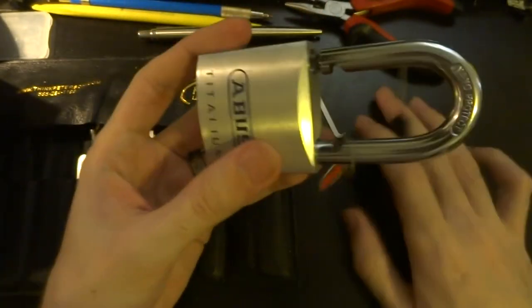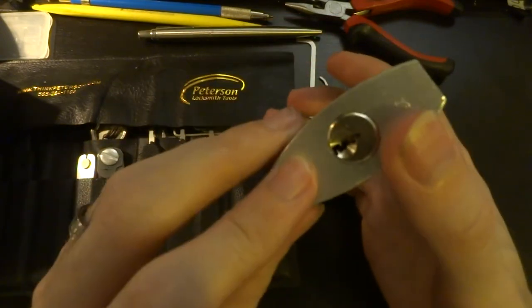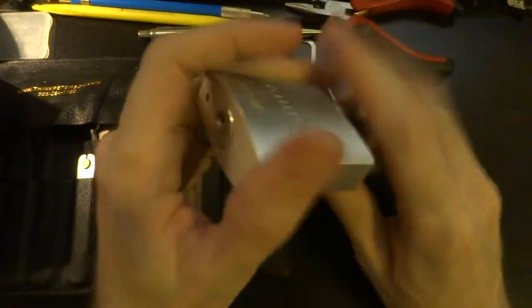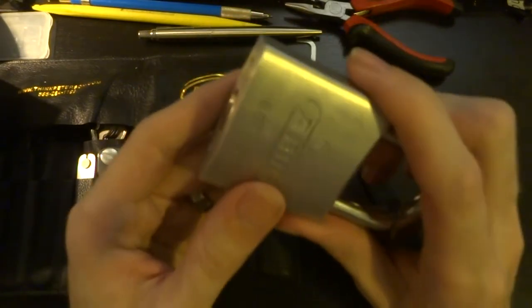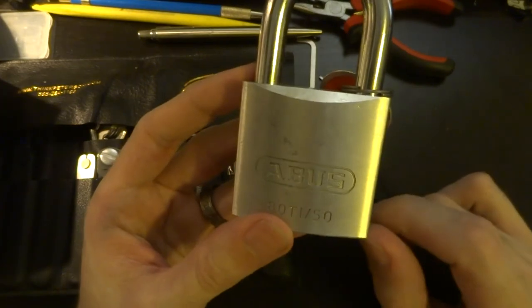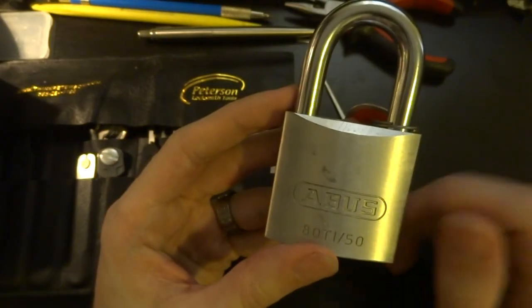Like I said, it's a very nice lock. It's a fun challenge — six pins in this — so if you want a bit more of a challenge, give this one a try. It's pretty nice and not that pricey, so happy picking.